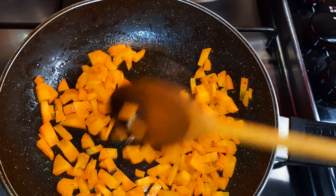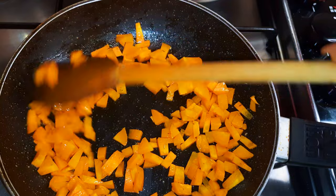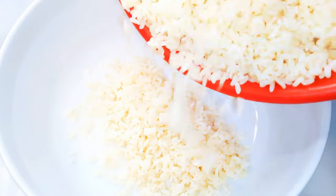After about three minutes it's ready. I'll just put off the fire and let it cool down. I'll get a big bowl and come in with the rice.